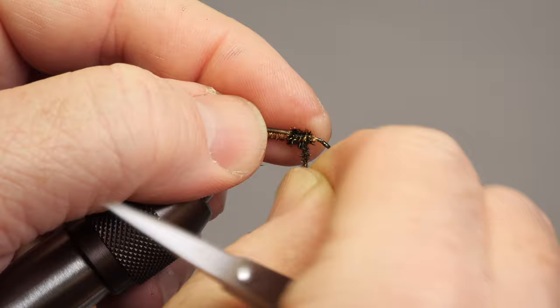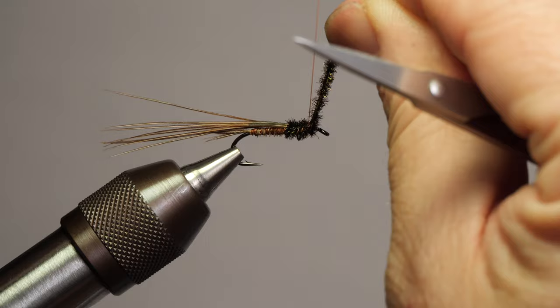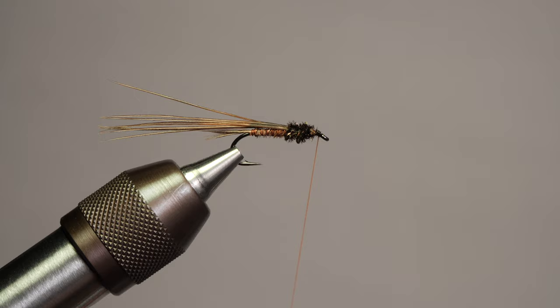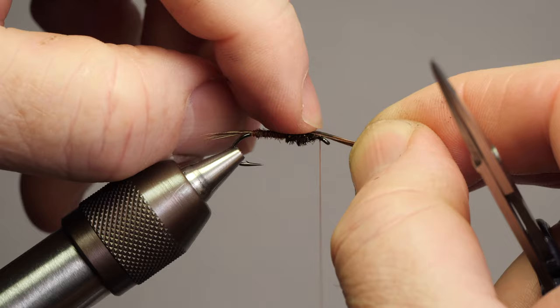Now I'm going to grab both the herl and the thread and hold that tightly. As I wrap, every revolution introduces a little bit of twist, so it will cord itself up nicely as I wrap forward. When I want it to unravel, I just let go and let it unravel so I can tie it down — essentially it's secure anyhow. I'm just going to come up and forward, do two wraps over that material and one or two in front to keep those last wraps in place, then trim it off. Our wing case now — flatten that out, you can use your fingernail here.